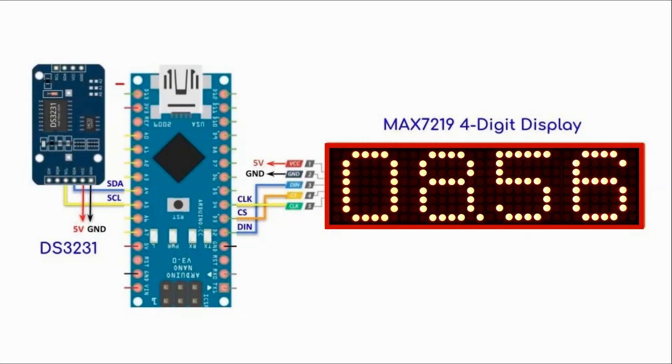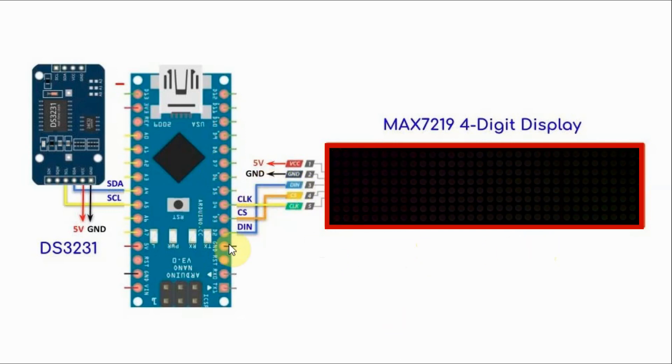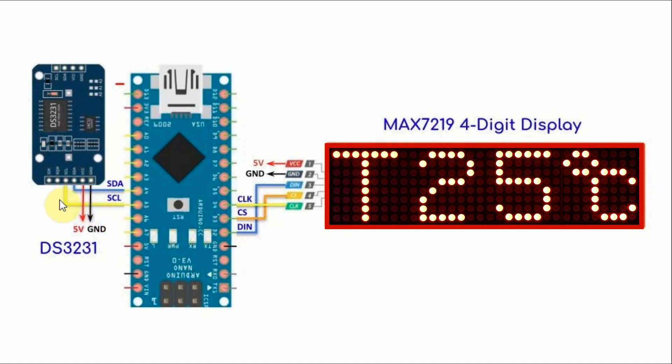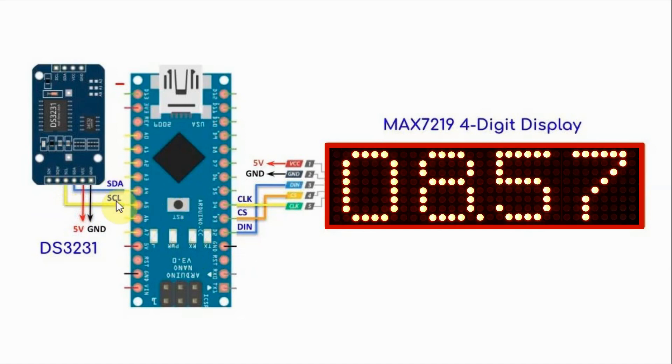A circuit diagram of the digital clock is shown here. We have the MAX7219 display, easily interfaced with the Arduino using three digital pins, and we have the DS3231 real-time clock interfaced with the Arduino using an I2C connection.